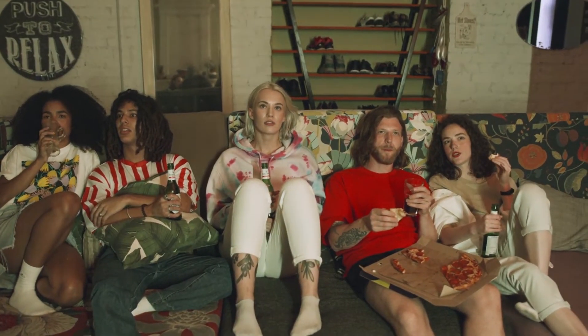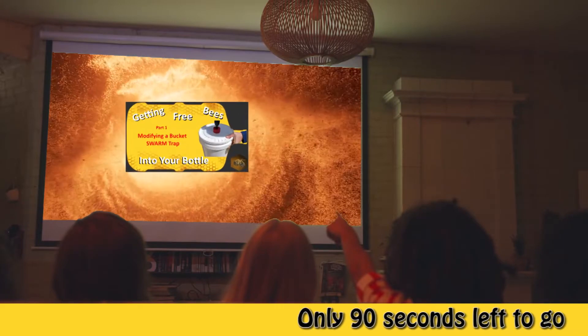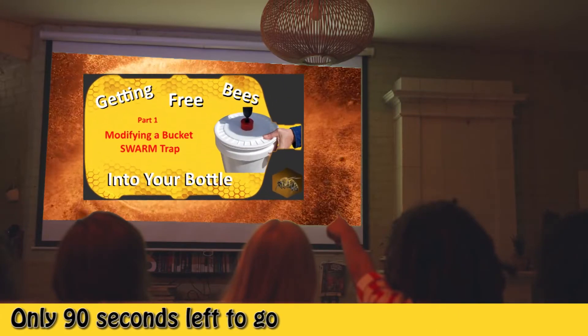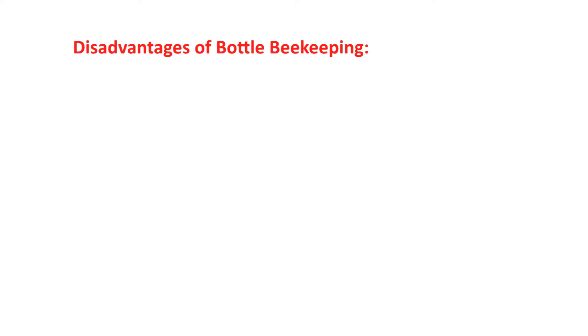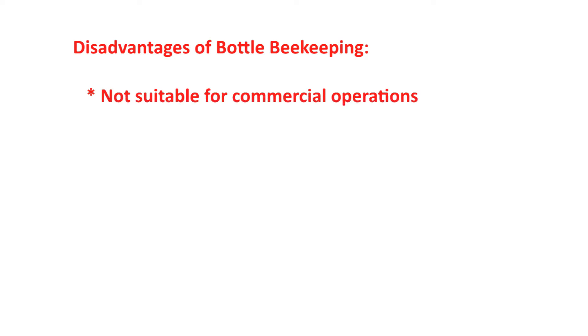Stay tuned to the end for a list of the tools that you will need to build your own Bottle Beehive System and a list of parts you will need for the next video. There are disadvantages too. The disadvantages of bottle beekeeping are: it's not suitable for commercial operations since the hives cannot be conveniently put on pallets for shipment.